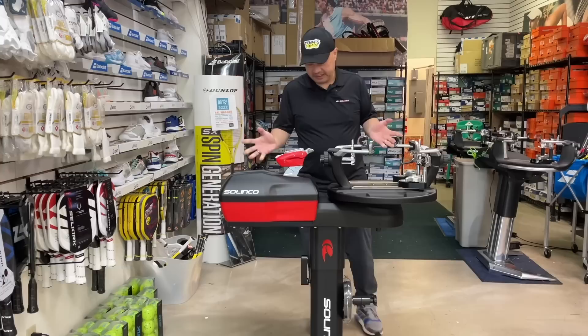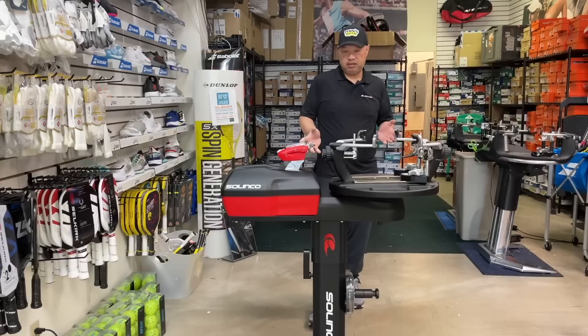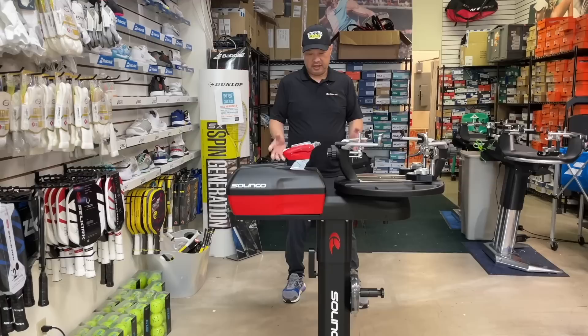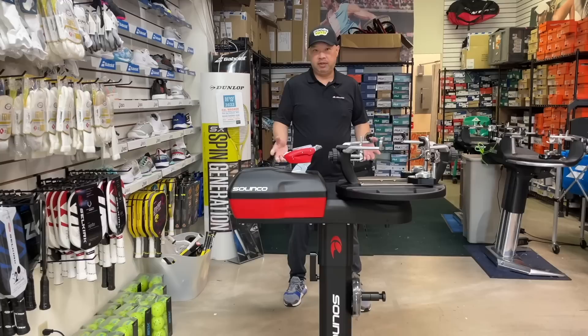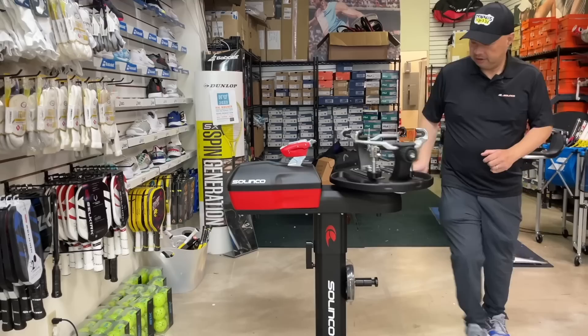As you can see, it's a very sleek machine. I can definitely see that you can travel with this — for traveling tennis stringers, this would be a good option. It's pretty small comparatively to most stringing machines. It looks like it can be handled pretty easily — I was able to move it easily. It was not too heavy, easily transportable, which is very important.